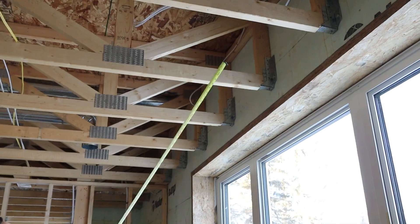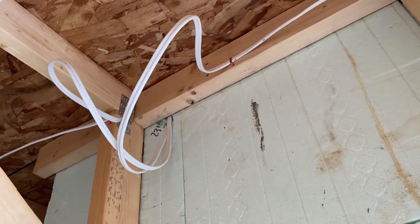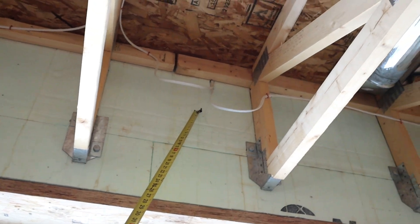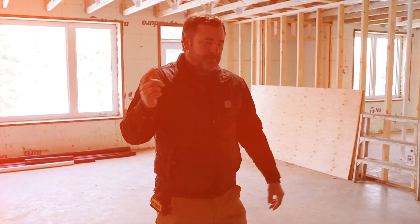You can look at the electrical — we'll run into that in a second. You can see the electrical runs up and feeds receptacles above. These are our loops of extra wire. Let's head upstairs.